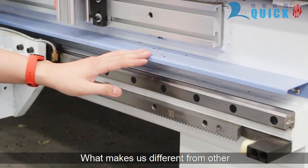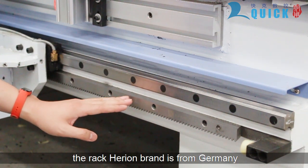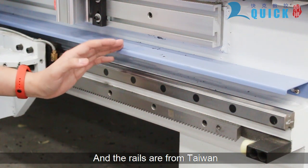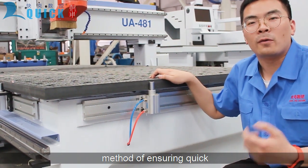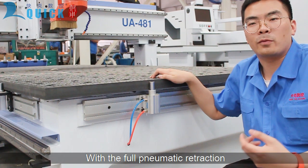QuickCNC is different from other manufacturers in that we always insist on using imported brands. The rack and pinion brand is from Germany, and the wheels are from Taiwan. Pop-up pins are the most reliable method for quick and easy material positioning.